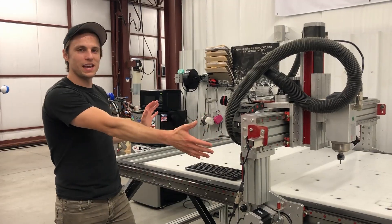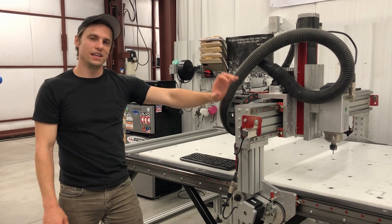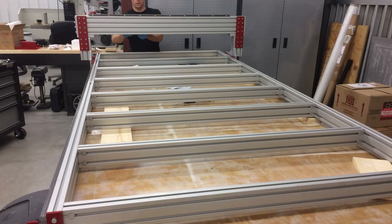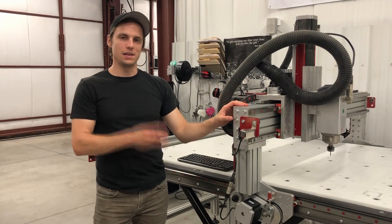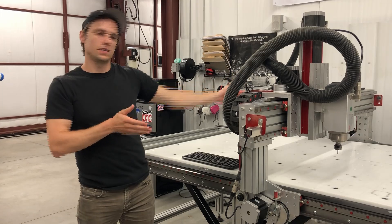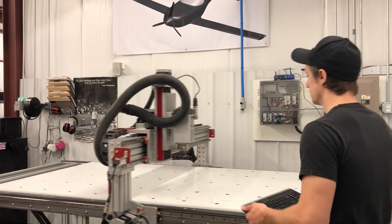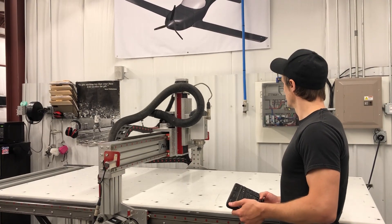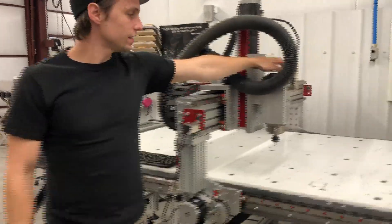We are looking at a CNC router. This is a router that we purchased from Avid CNC. It is a kit-built router, meaning that you purchase it as a pile of parts and then bolt and assemble it together. It's a three-axis router, so we have motion in the Y direction, the X direction, and the Z direction. In Y we have eight feet of travel, in X we have four feet of travel, and in Z we have eight inches of travel.